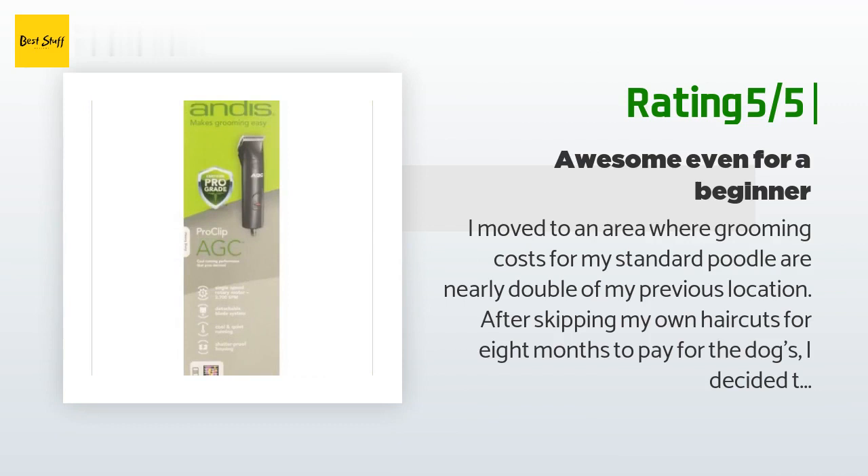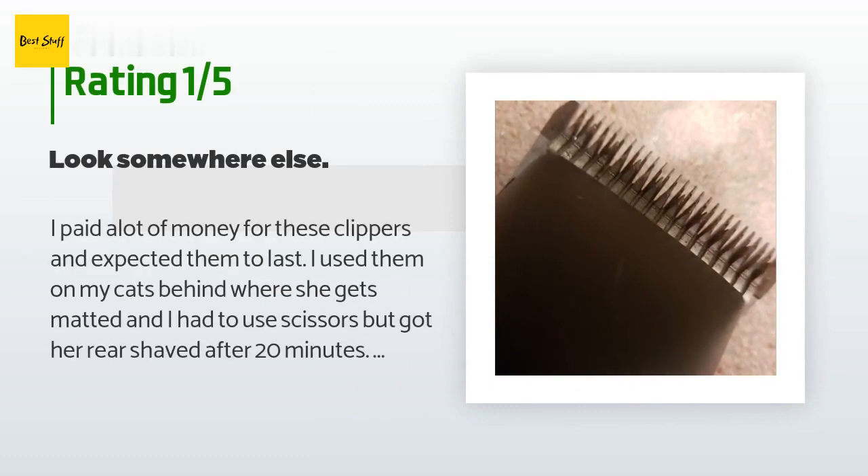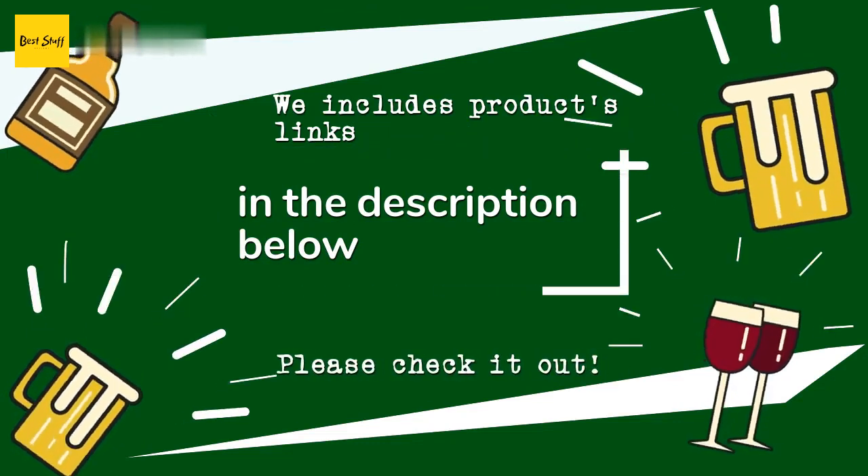I am even more thrilled with this clipper — it is quiet, easy to change blades, and comfortable to hold. I'm not thrilled with the plastic blade extensions but I'm glad they were part of the kit so I could learn without paying extra. An unhappy customer said: I paid a lot of money for these clippers and expected them to last. I used them on my cat's rear where she gets matted. After 20 minutes, I cleaned and oiled them per instructions. A month later I removed them from the box and they were rusting — shocking after just one use and they never even got wet.